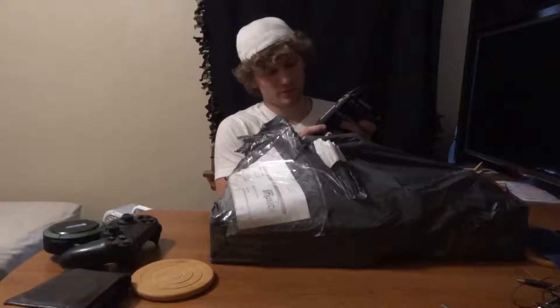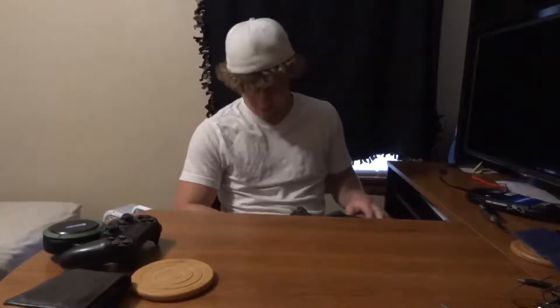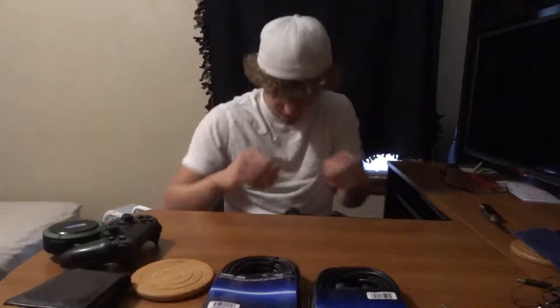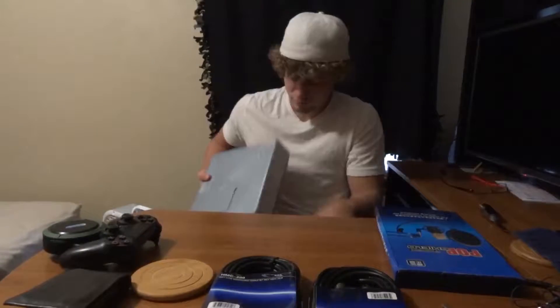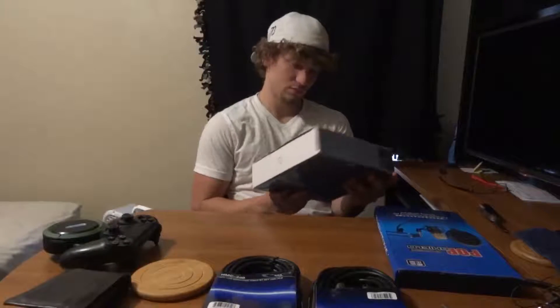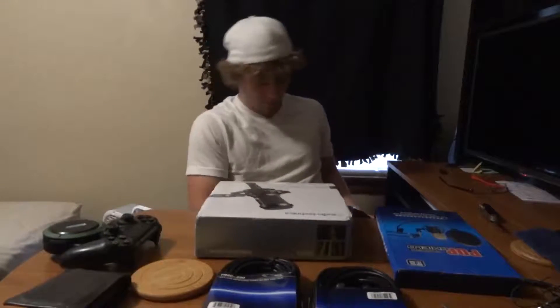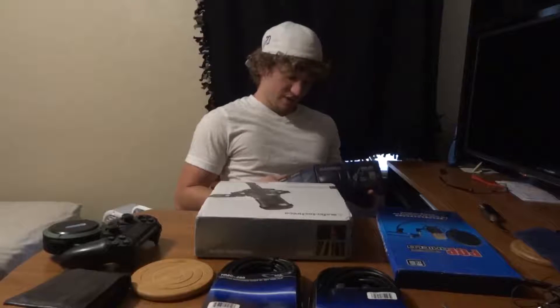Alrighty, so we got our cords here. Let's bring this down here — another set of our pop shield. As you can see, there's our mic, and our audio box, USB.